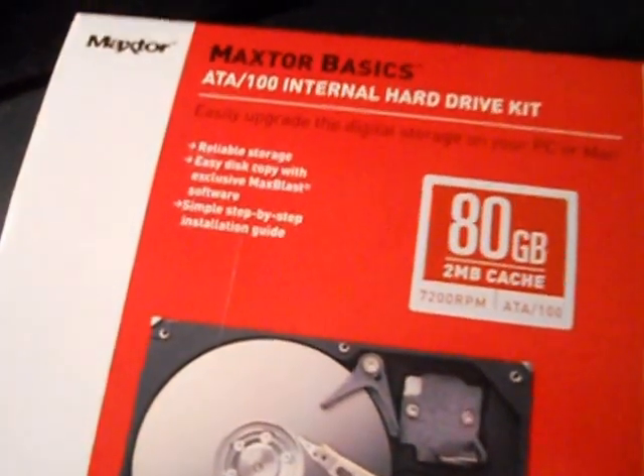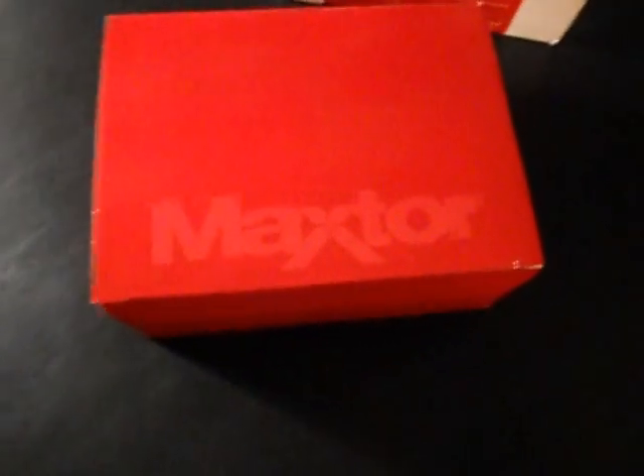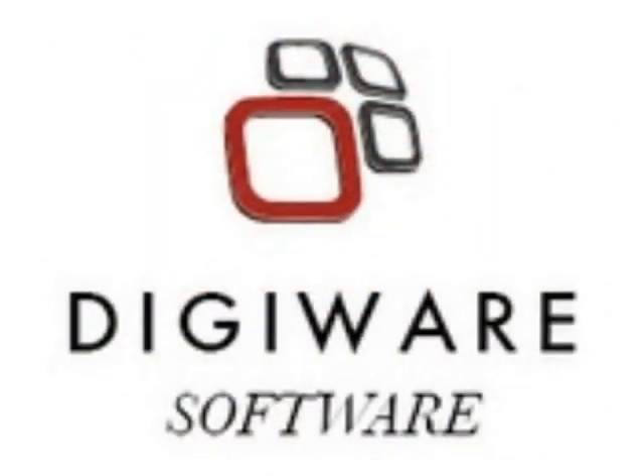I'll put all that back in there. So that is the Maxtor Basics ATA100 internal hard drive kit — 80 gigabytes. It's not really that much, but it'll do. Thanks for watching, see you later.